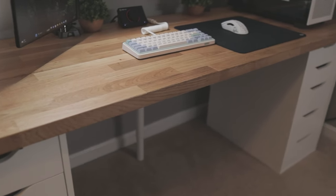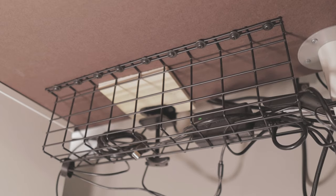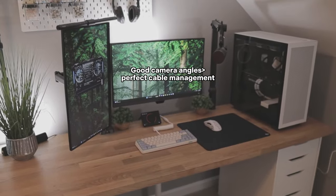As for my desk, it's the Ikea Karlby countertop, which is being supported by two Ikea Alex drawers and an Ikea Olov leg. This desk is really sturdy and I've had no complaints. Next to the Olov leg are two trays that I use for cable management — or rather, try to use for cable management. Sometimes I think that perfect cable management is kind of overrated.